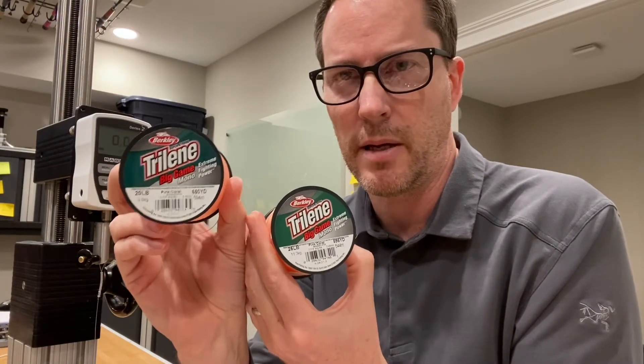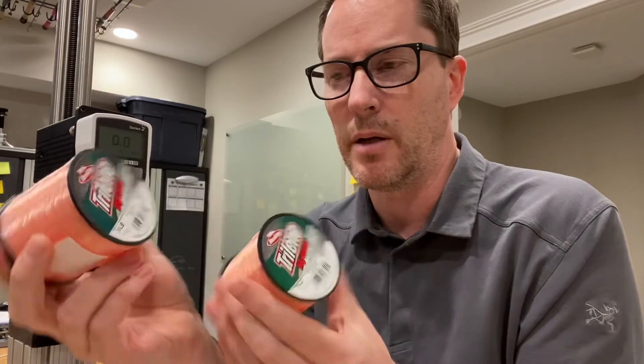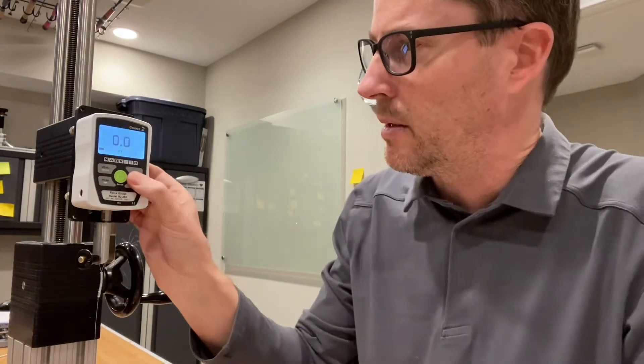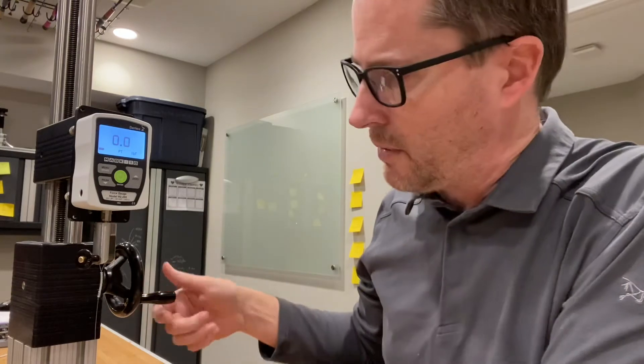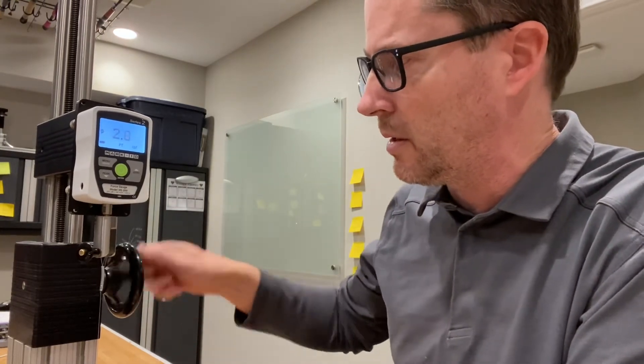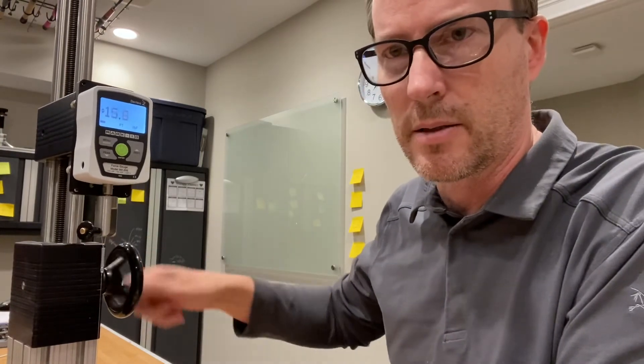So I'm suspicious. I think they are the exact same line, just with two different labels. Not sure what to make of that — which one is supposed to be 25 and which one's supposed to be 20? Who knows? So I'm going to be doing the 20lb one. The prior test came in at 31.6, but if it comes in anywhere between 31 and 33, I think it's the same line as the 25.